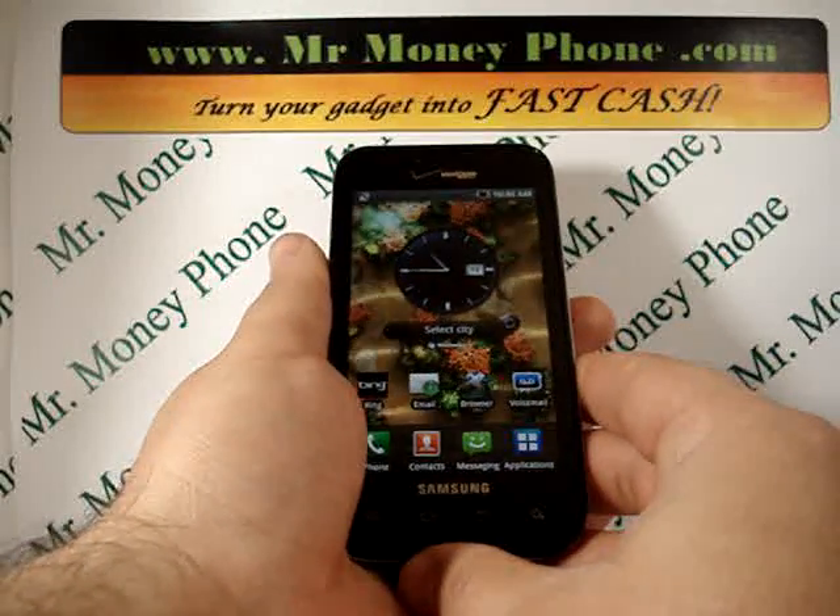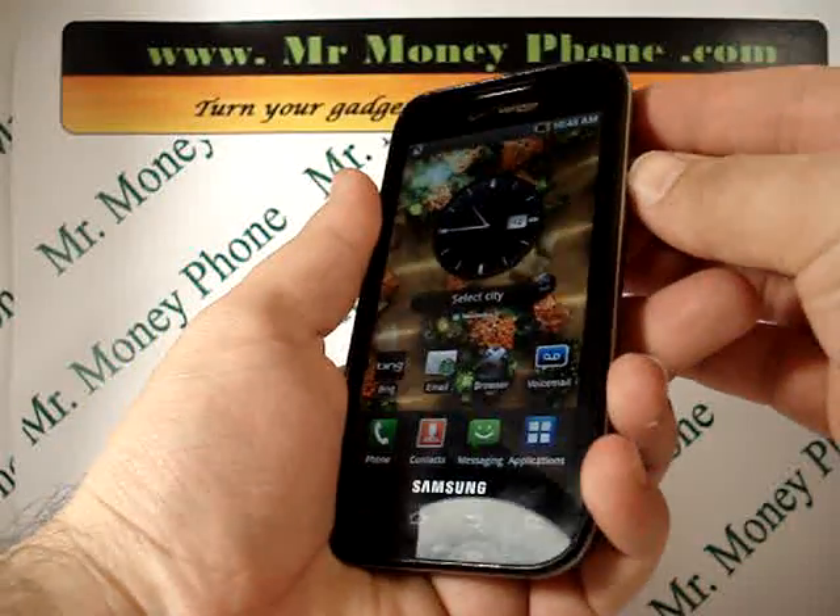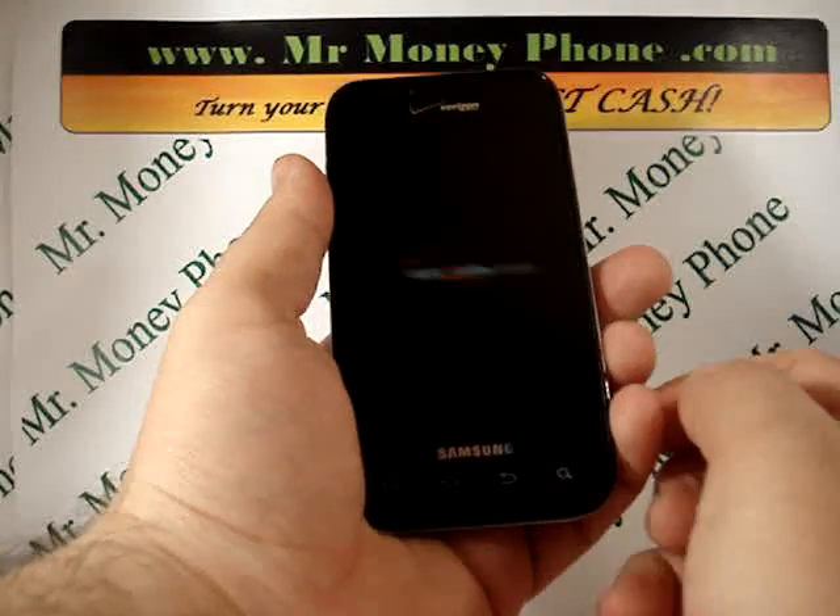The first thing we're going to want to do is power down the phone. We're going to hold the power button and power off.